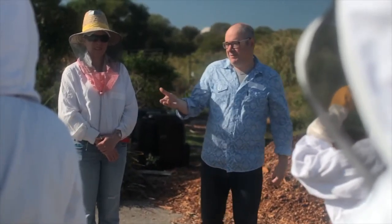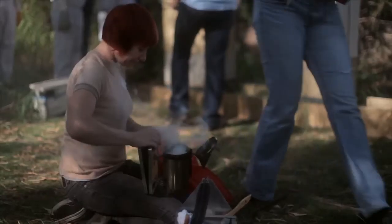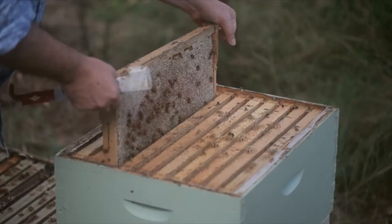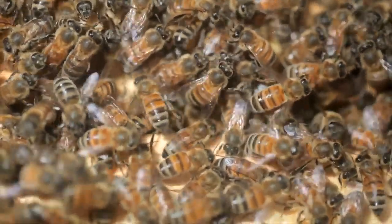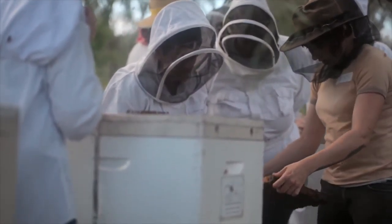Doug's really involved in wanting to bring awareness about CCD, which is Colony Collapse Disorder, and the threat of Varroa mite to Australia. Varroa mite has decimated populations of honeybees around the world and Australia is the only country left that doesn't have it. So we're wanting to make people aware of the problems that they face before they actually come to Australia.